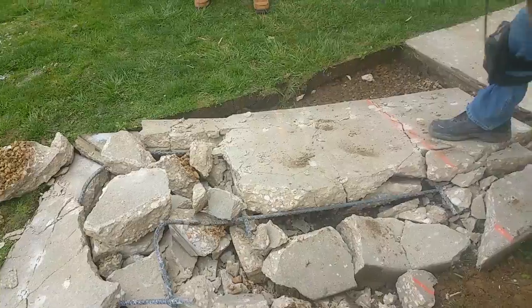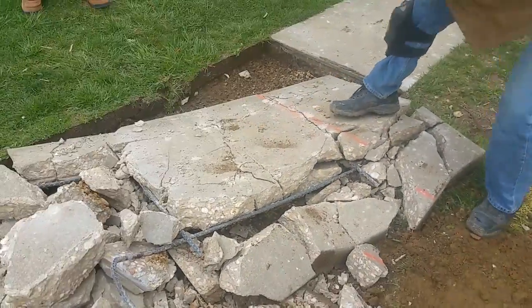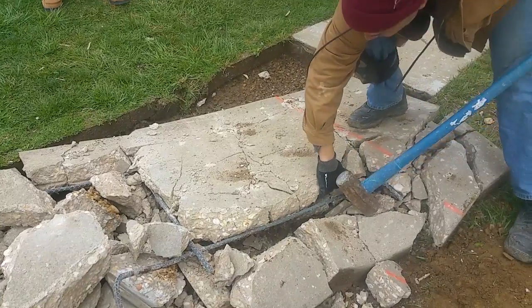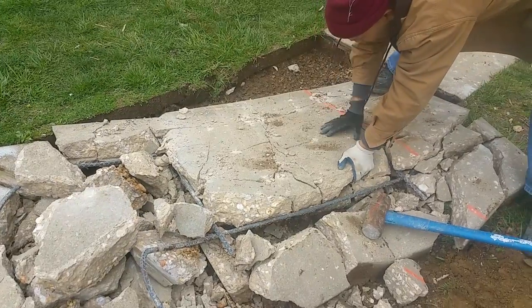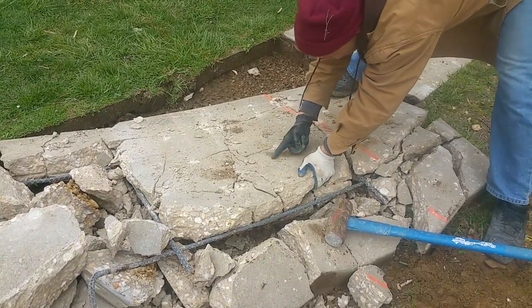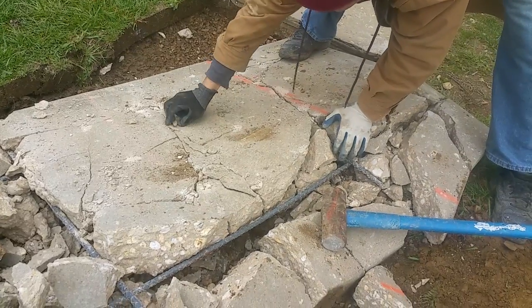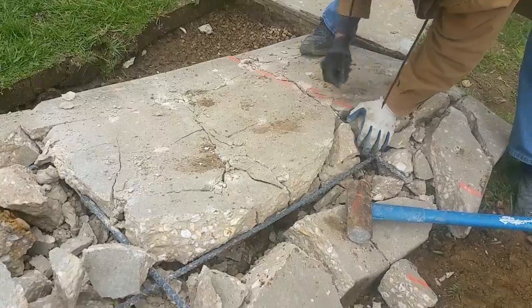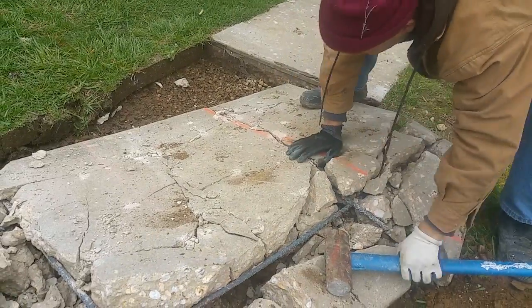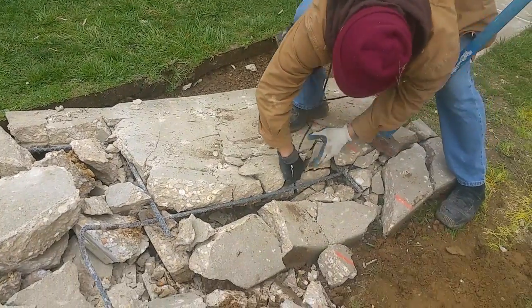If you want to hit this — what happened was the bottom opened up. It's flat. When you hit it like this, in this direction, the bottom cracks. It cracks like that. It just really happens.